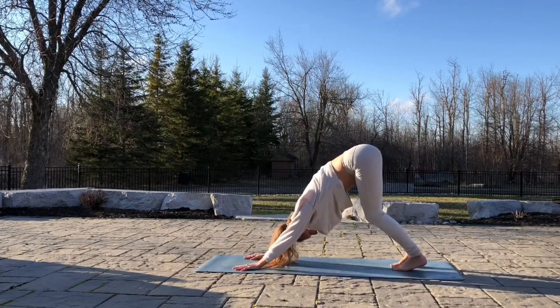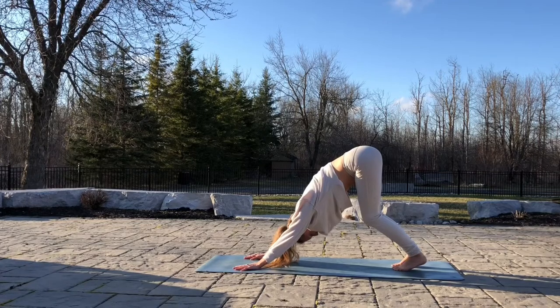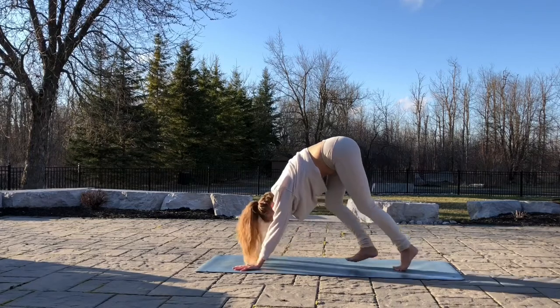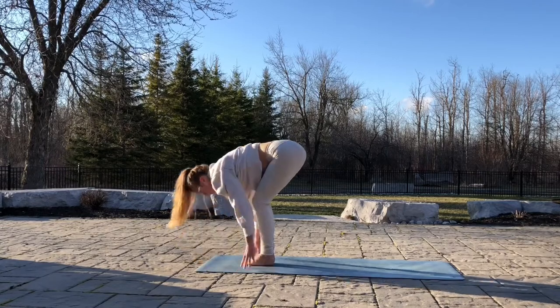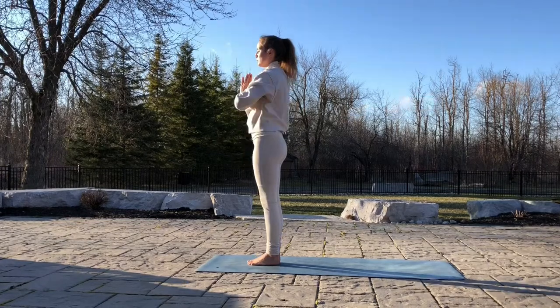Root through your hands and feet. You can pedal out your legs if you'd like. Focus on your breath. Great work. Next, inhale, walk your feet to your hands. Lengthen the spine. Head up. Exhale, relax. Inhale, hands all the way up. And exhale your hands in prayer near your heart.